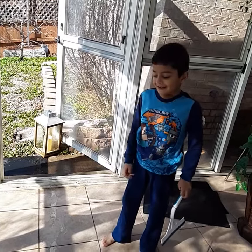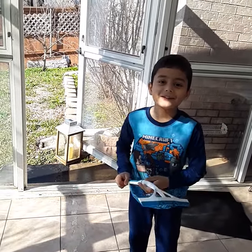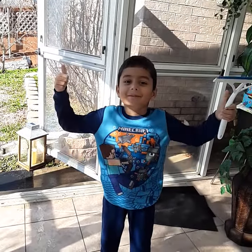You could sweep it out and then you could be done so quick. Make sure to click the subscribe button and give this video a big thumbs up. Bye!